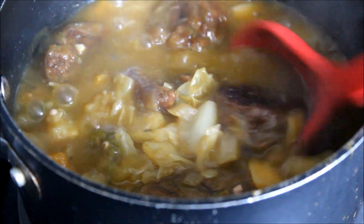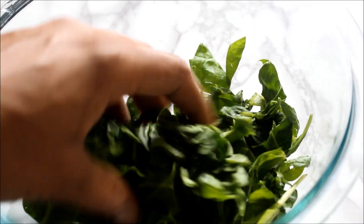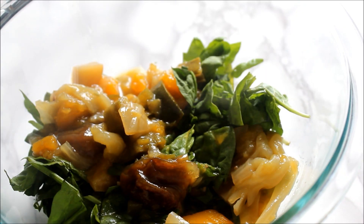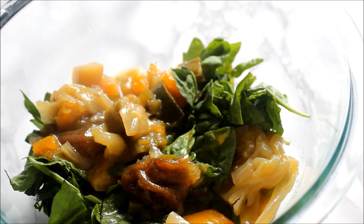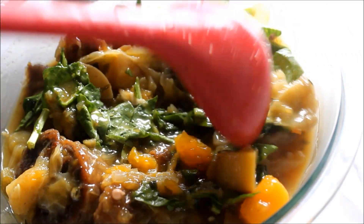In this bowl I have some freshly chopped spinach — I'm just going to add the hot soup right on top. We're not really trying to cook the spinach but more or less wilt it. Mix that in and it's ready to serve. Enjoy!